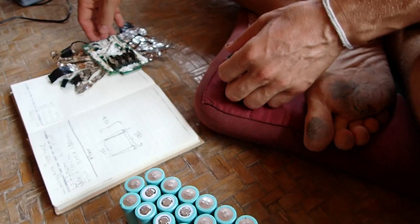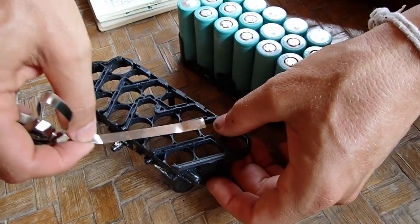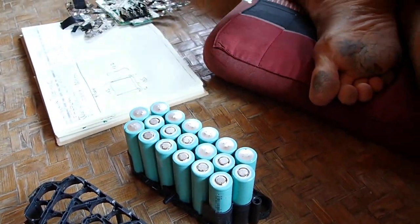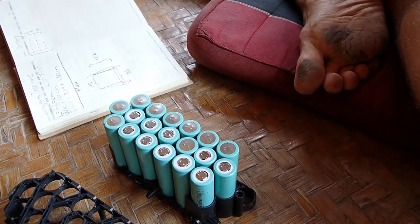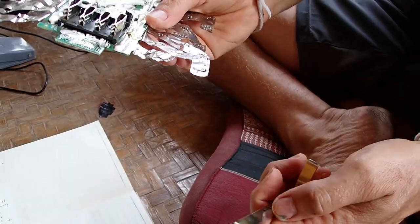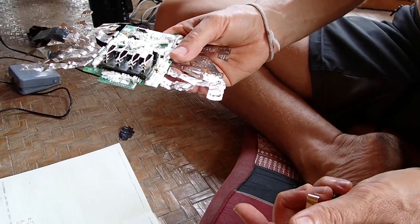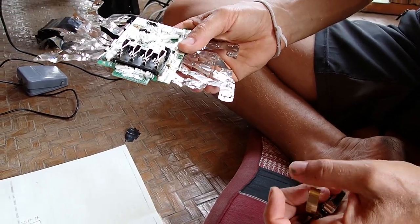Remove the old ones and then just solder new nickel strips. These new ones are thinner and the old ones are a bit thicker. I don't know if it makes a big difference — probably some people will say it does — but let's try with the thin ones and see if everything explodes.